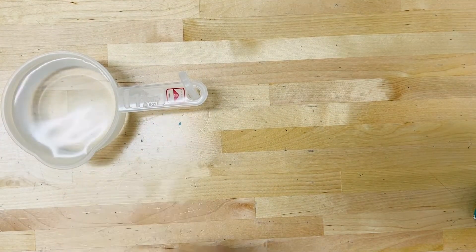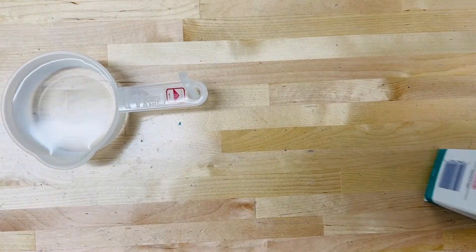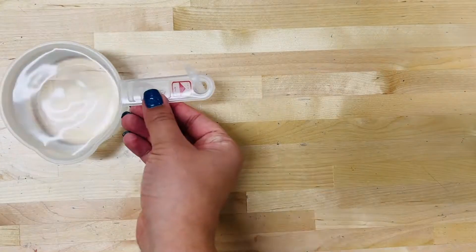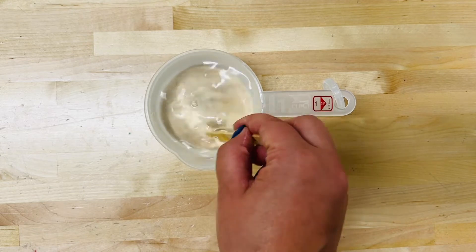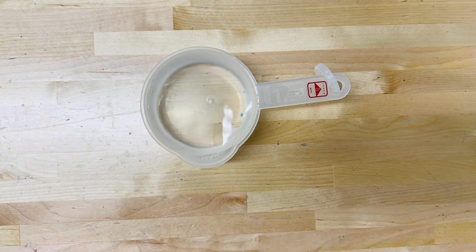Ask an adult for help on this step. Pour one cup of hot or boiling water into a measuring cup, then stir in one tablespoon of borax. Keep mixing until the borax is dissolved or disappears in the water. If you're using food coloring, add in a few drops to the borax solution and keep on stirring.